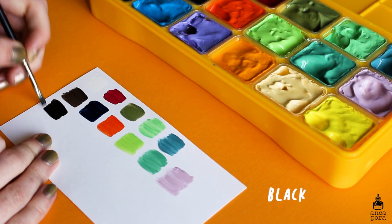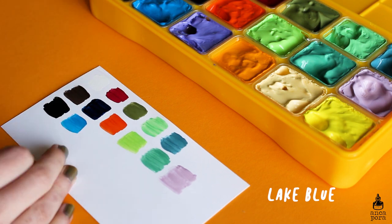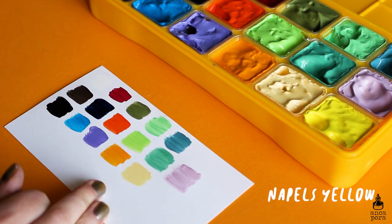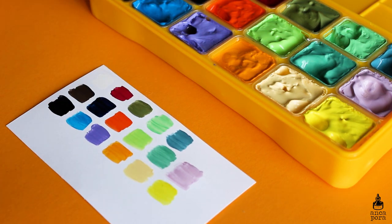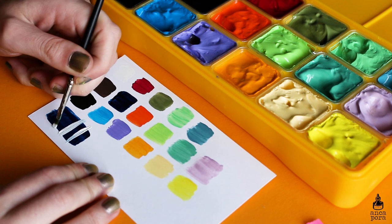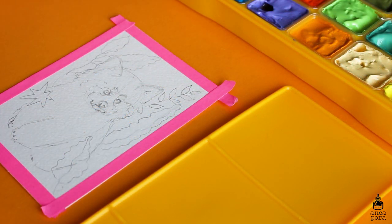On their Amazon page they say you can get a watercolor effect, the colors can be diluted with water, the case is leak proof, and they actually say they made a leak-proof test where they dropped it 200 times. I'm not sure how real that is — I don't want to drop mine — but it seems pretty sturdy to me.